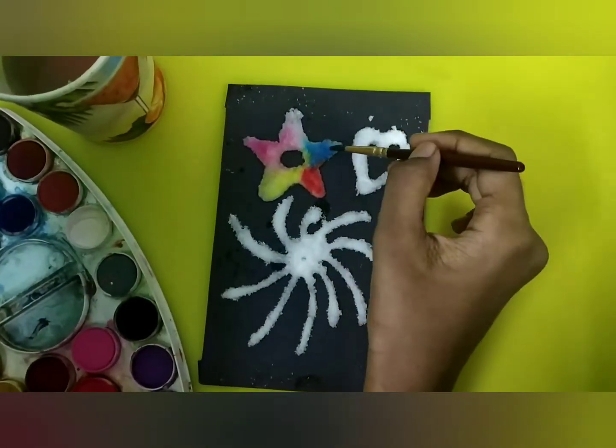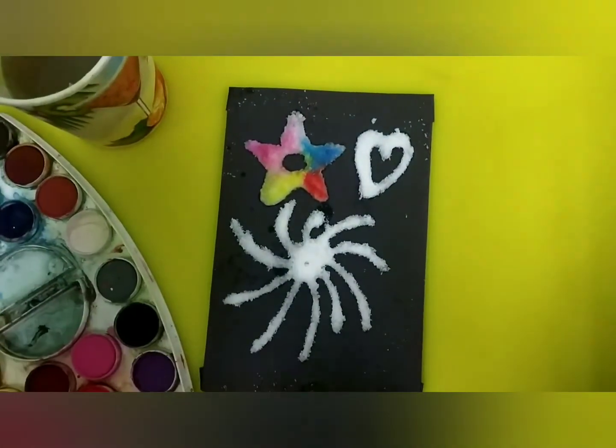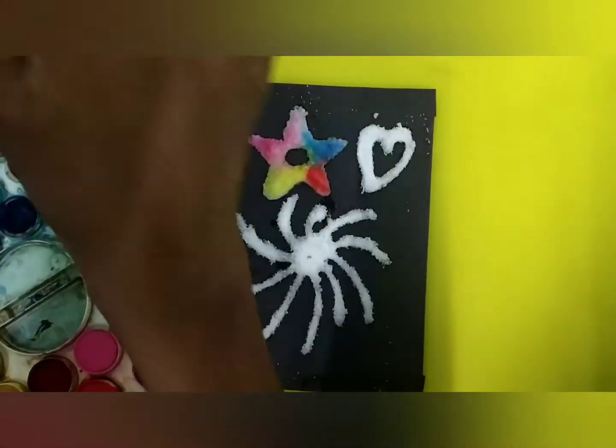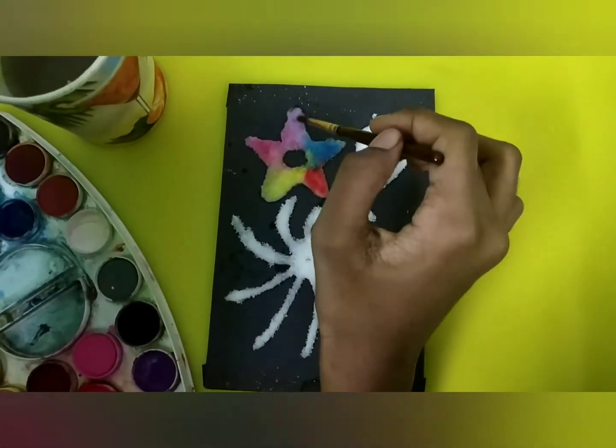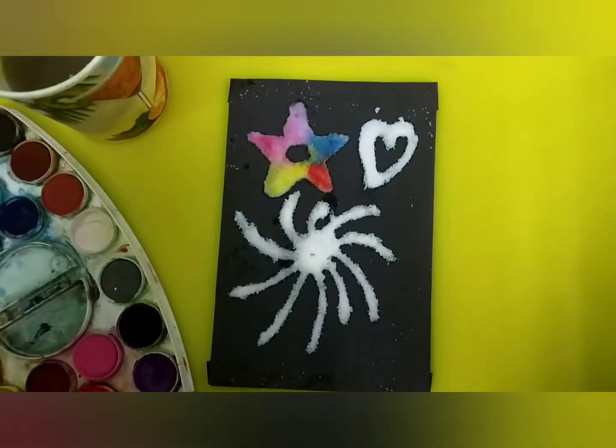I am having so much fun doing this. Wow, the star turned out to be great.